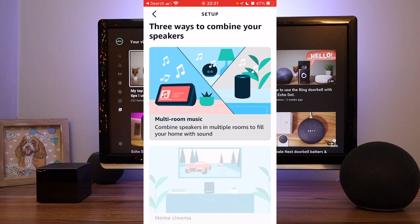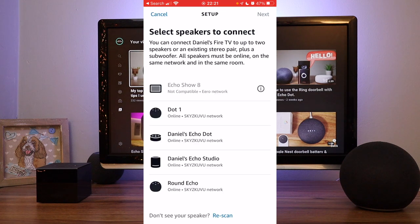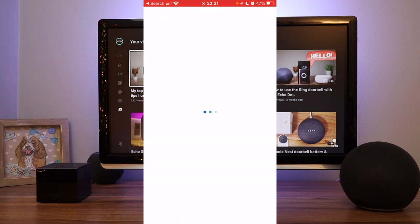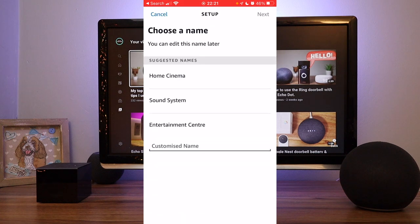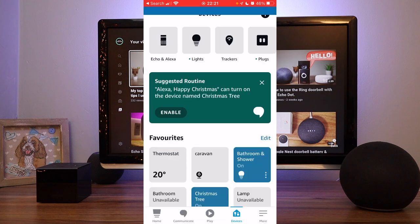Select Home Cinema, choose the Fire TV you want to use, press Next, choose the Echo you want to use — I'm going to choose my round Echo — press Next, choose a name, I'm just going to call mine Home Cinema, choose a group, so mine's in the Lounge, so I'll choose the Lounge group, and you're done.